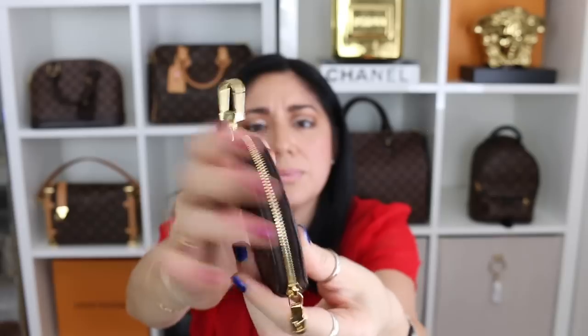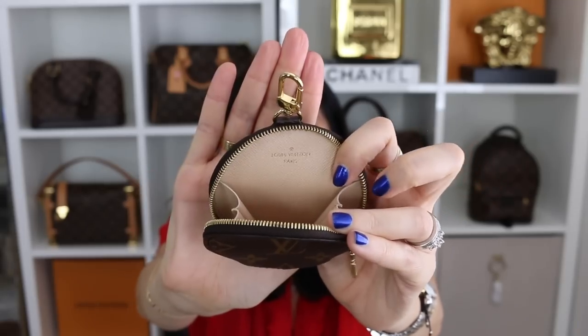I personally like the beige because with the beige, I don't have to worry about any type of color transfer, because sometimes with those really bright colored interiors they can end up causing color transfer with your lighter SLGs. But there is the round coin purse once more.